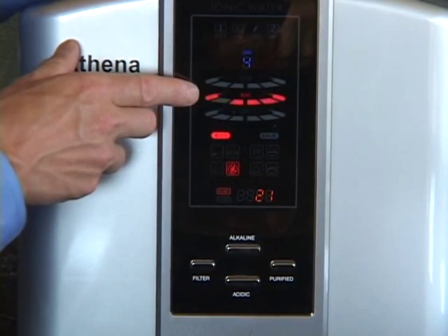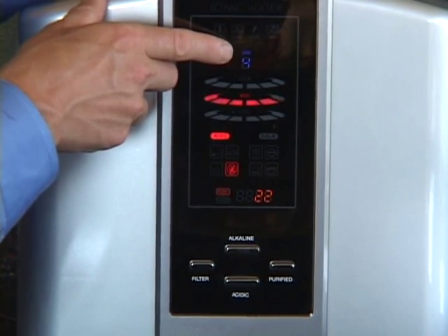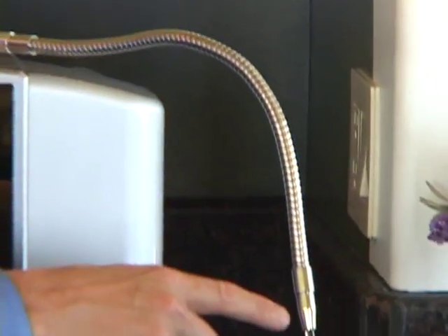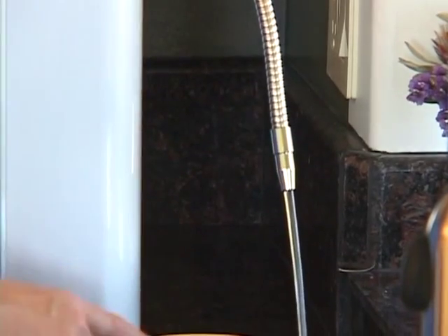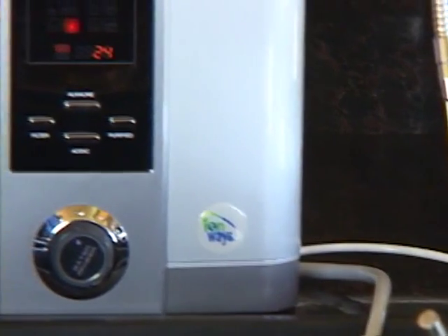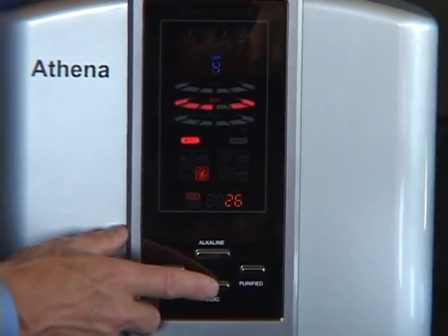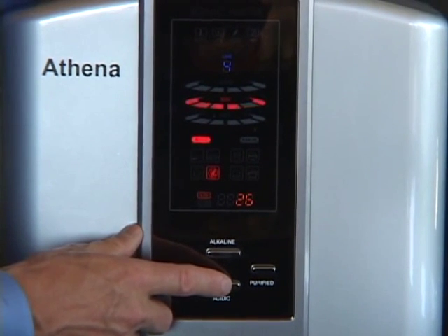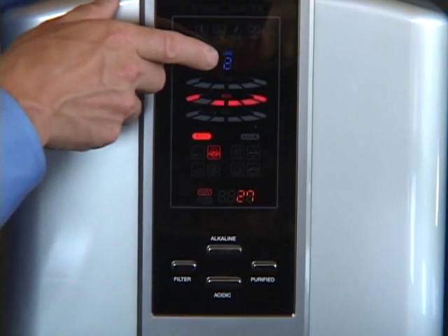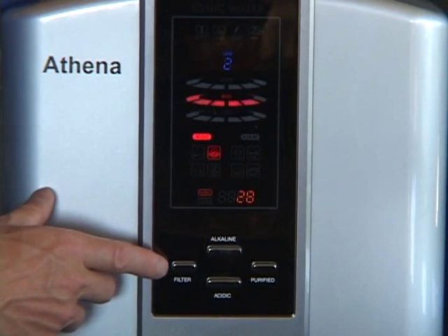You'll see the LEDs indicate acidic by the red lights, and again the level is indicated on screen. When you're in acidic mode, acidic water will come out of the stainless steel spout and alkaline water will come out the gray tube into the sink. To change the acidic level, just press the button until the desired setting is achieved.